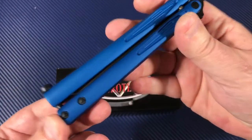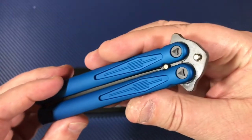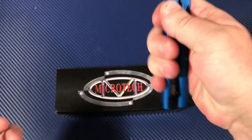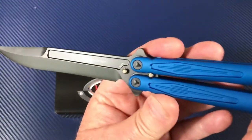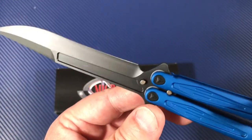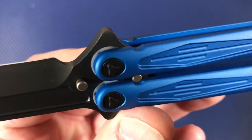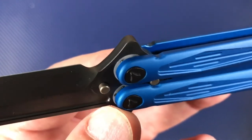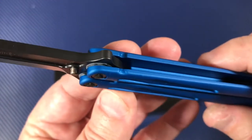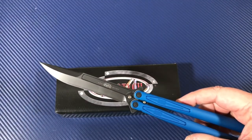These are aluminum scales — handles, scales — and you've got that proprietary hardware everywhere. You've got kind of a milled fuller on both sides of the L-MAX blade. Check out those ball bearings in there on the pivot — yes, you do have ball bearings. And I believe they're ceramic ball bearings.